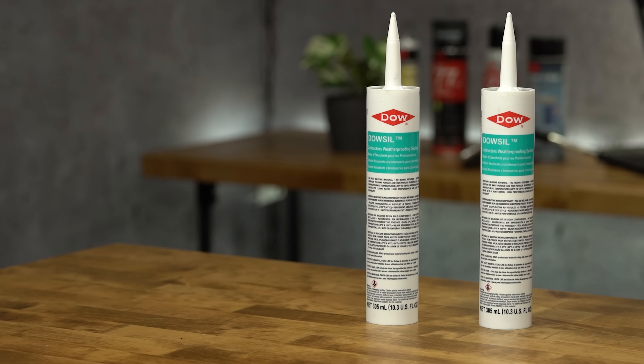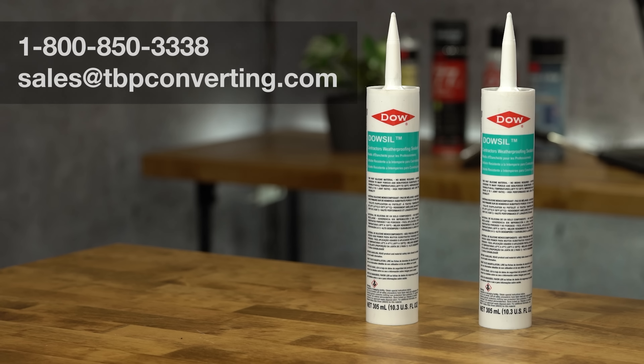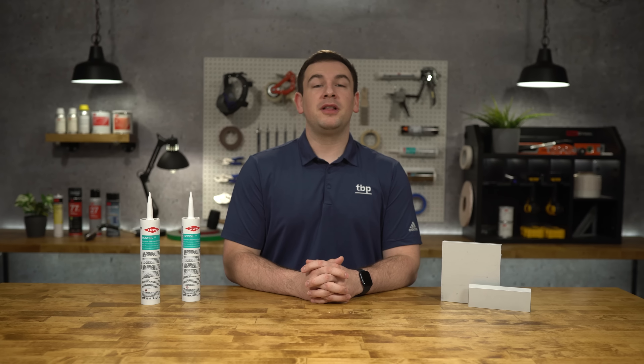For more information on this or any other product, please call one of our product specialists at 1-800-850-3338 or send us an email at sales@tbpconverting.com. From all of us at TBP Converting, we look forward to working with you.